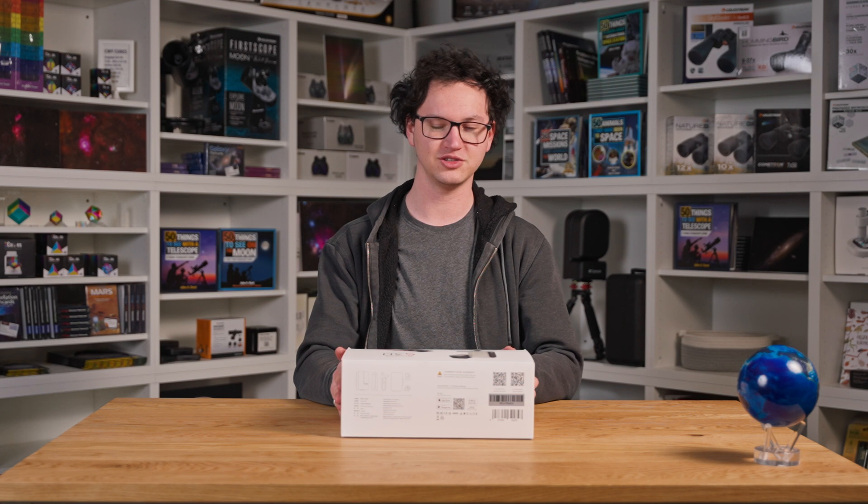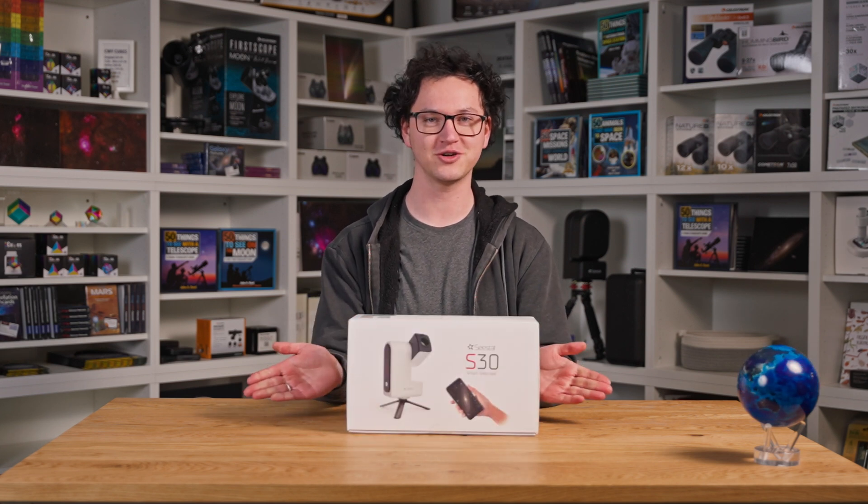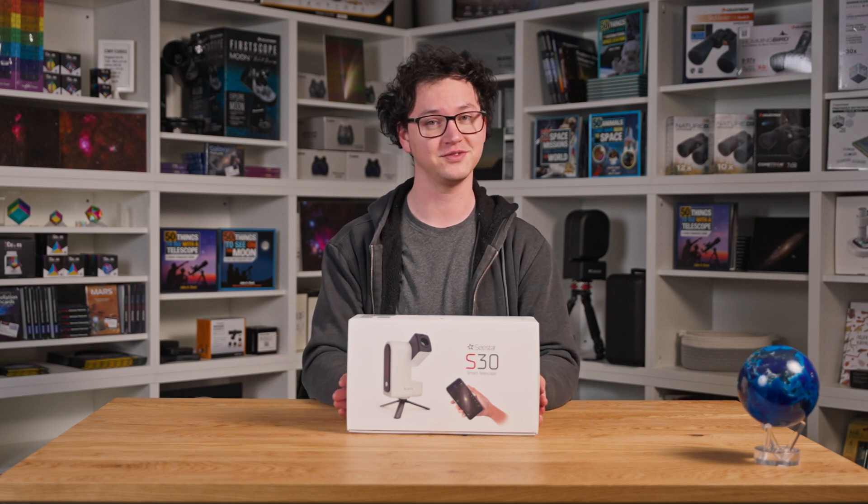Hi, it's Gabe from All Star Telescope. Today we're going to be unboxing and getting our first look at the new-ish C-Star S30. It's the smaller, lighter, and more portable version of the very popular C-Star S50.